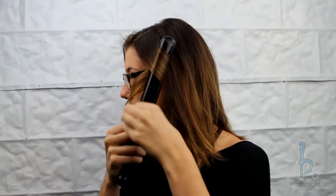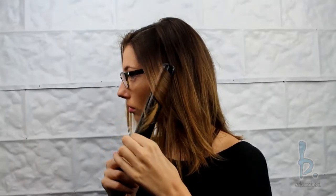With the top section, alternate the curl pattern by turning the flat iron away from the face and toward the face. If you want to create a beachy textured look, alternate how far down you pull the flat iron.